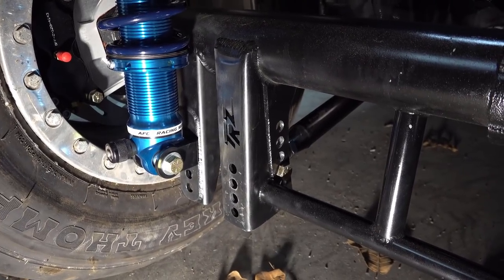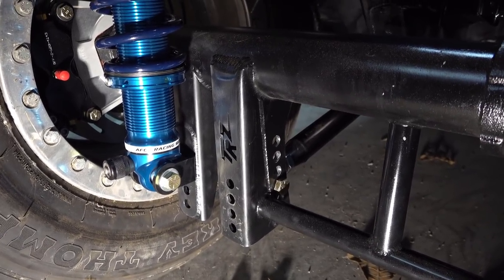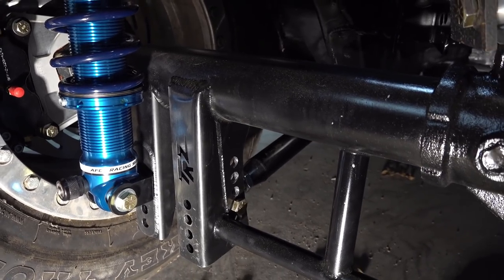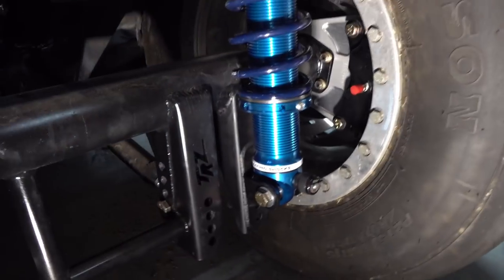There it is. It fits perfect. Looks factory-ish. Turned out exactly like I had in mind, so things are going to work great. There's the other side. As you saw, we got a whole lot covered in this video — brackets back on the housing, rear end back in the car, car sitting back on the ground for a change. It's starting to come together, starting to look like something.